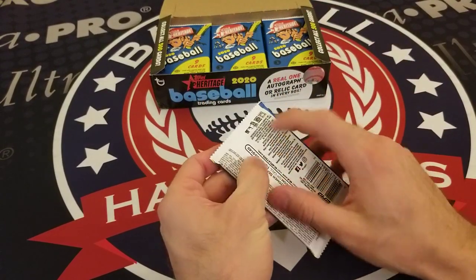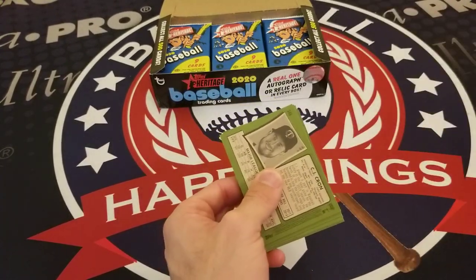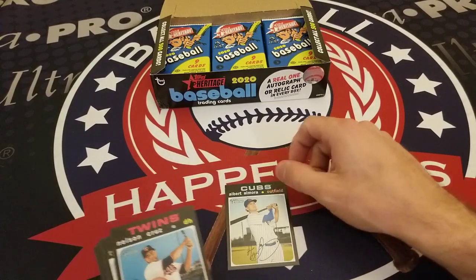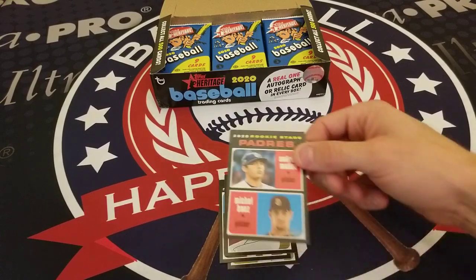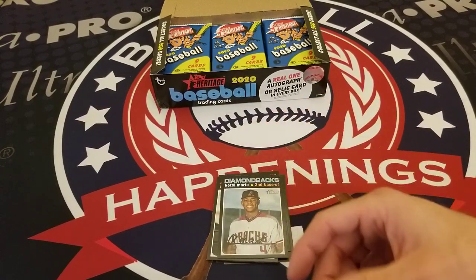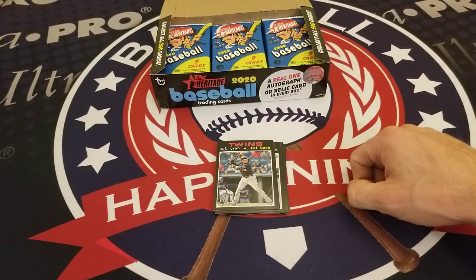Pack three — thanks for joining us. Special shout out to Ultra Pro for the breaking mat. We got Albert Almora, Nelson Cruz, Tyler Glasnow, a Padres Rookie Stars with Andres Muñoz and Michael Baez, Chad Pinder, Ketel Marte, Ty France, Kevin Pillar, and CJ Cron on the Twins.